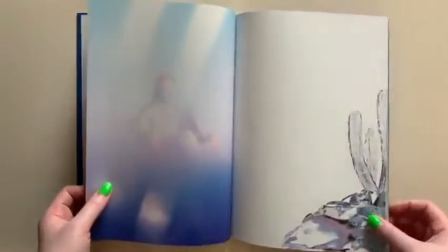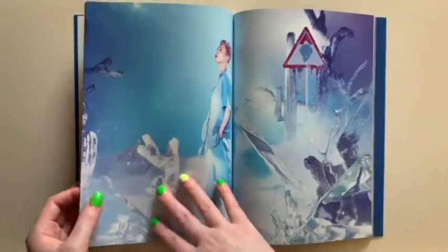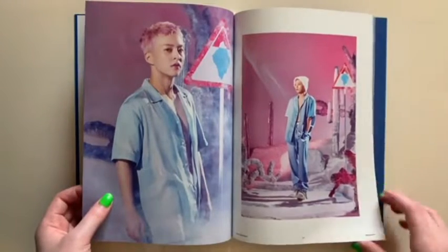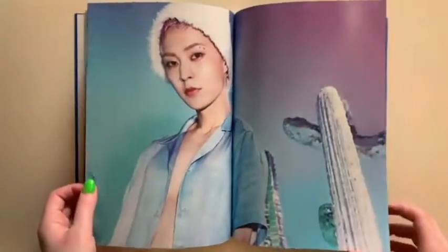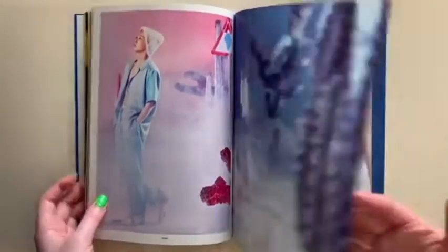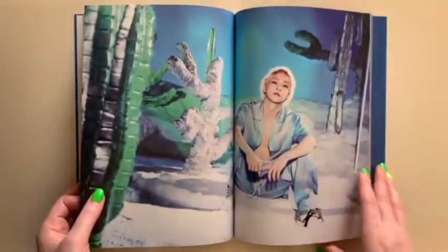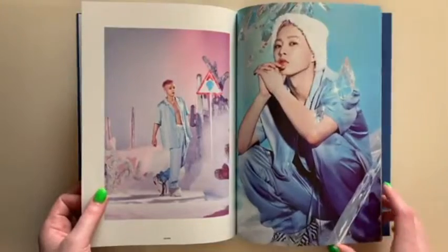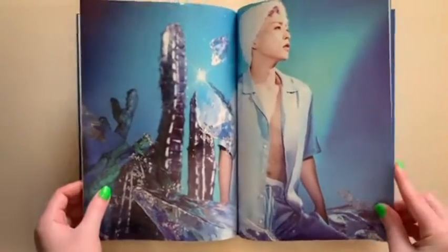Seriously, how is this man over 30? I'm just enjoying these pictures because this photo book is so pretty. Honestly, this is like one of my favorite photo books. We still have about halfway to go in the photo book, but these pictures are absolutely gorgeous.